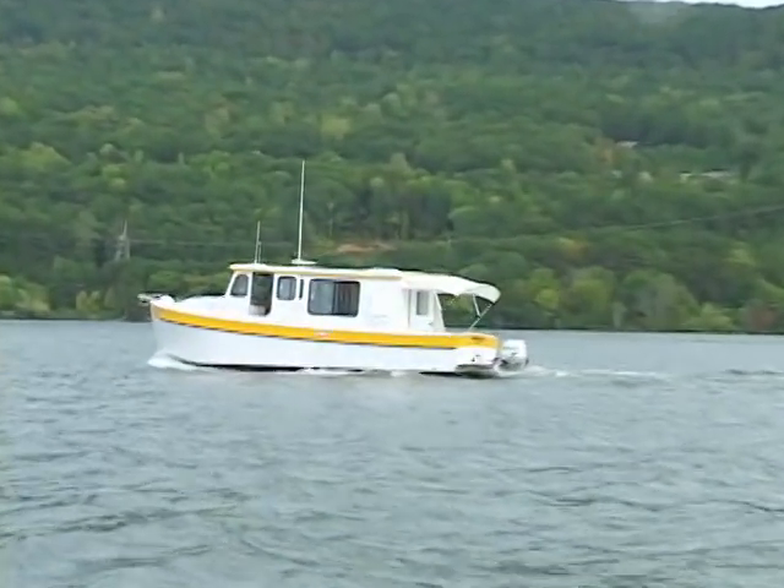Cost to build — I haven't a clue, and I never intend to find out. I have all the bills, but I don't want to total them up. It's a good chunk of money, but still probably a third of what it would cost to buy a factory boat of similar size.